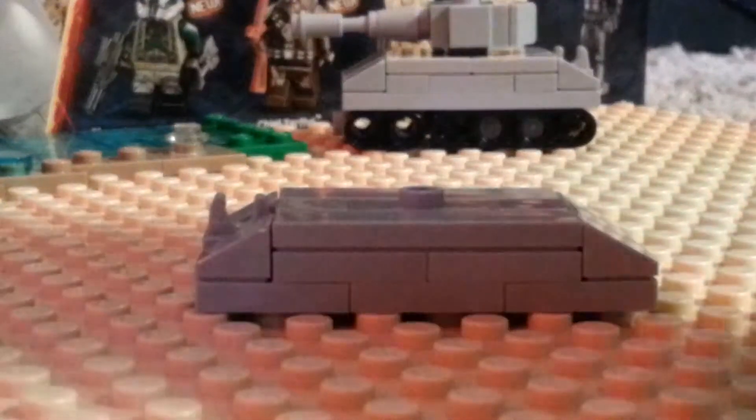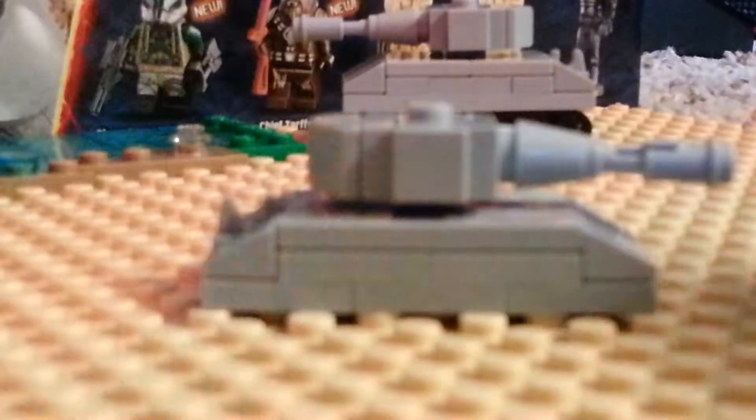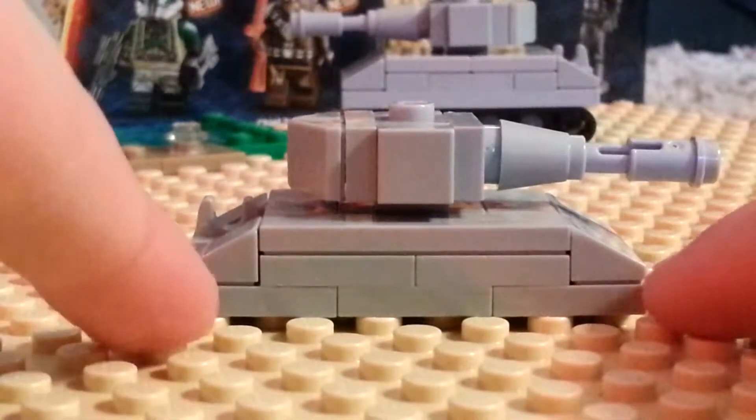Now you can put your turret on top. Without the clip in the end. This is the back and this is the front, just to make it clear to everybody.